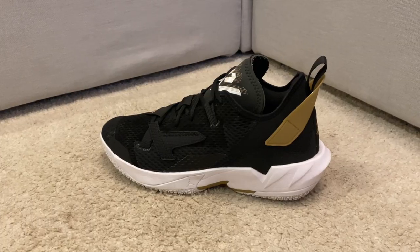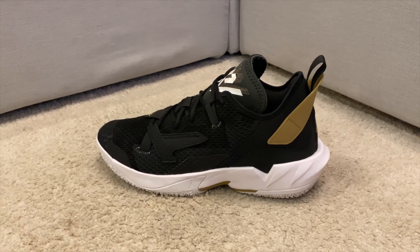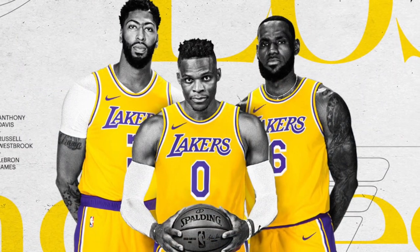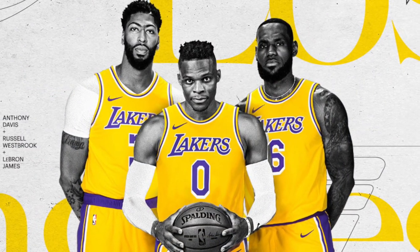Brodie — Mr. Triple Double himself — is now on his fourth signature shoe. Well deserved, well deserved. As of the recording of this video, he is now a Los Angeles Laker. He's about to have a crazy season, I'm calling it now.